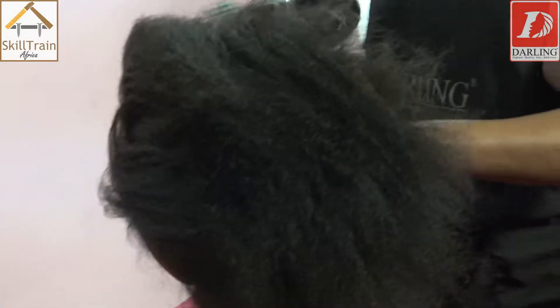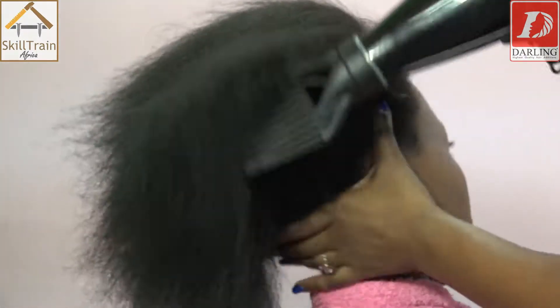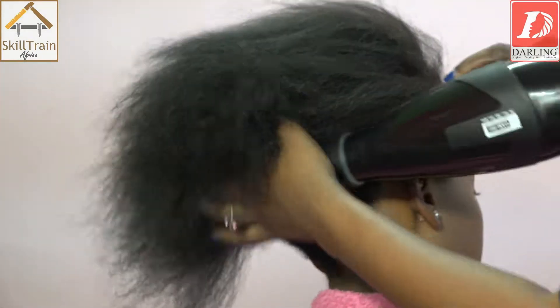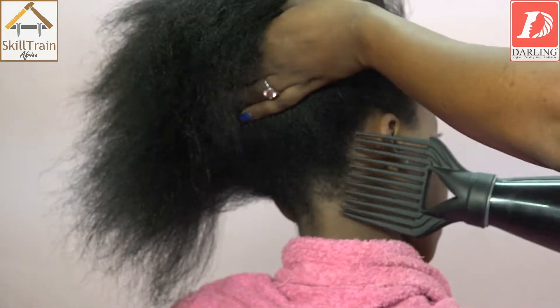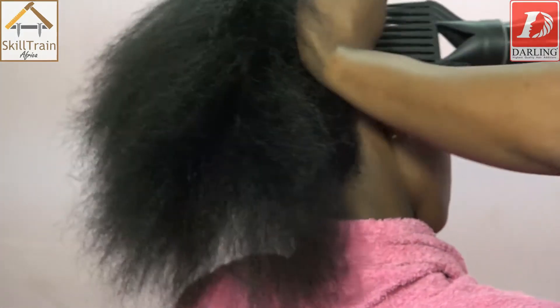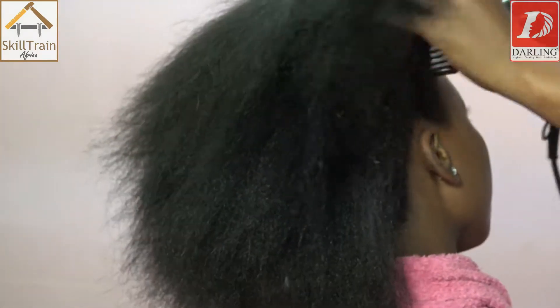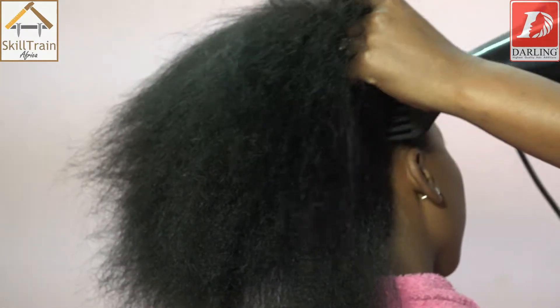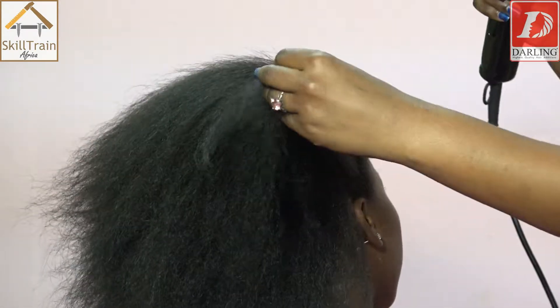Check the whole head. Try to check with your fingertips — if there is still wet hair, keep blow-drying until it dries up. Remember, don't give direct heat; lift your blow-dry up. It happens a lot that the blow-dry sometimes gets stuck, so whenever it gets stuck, try to detangle with your fingers.